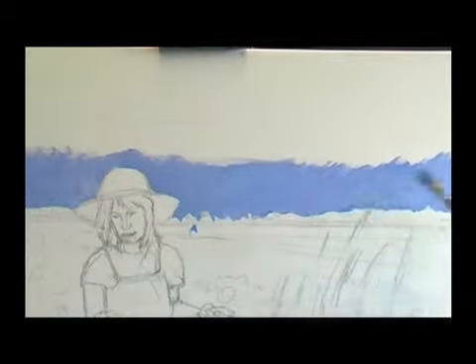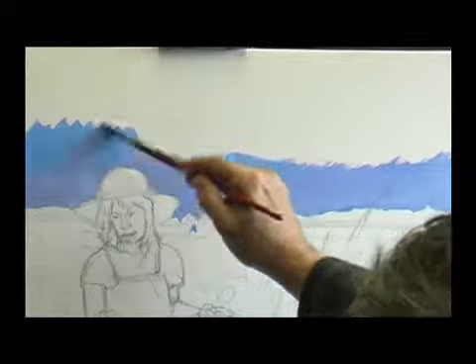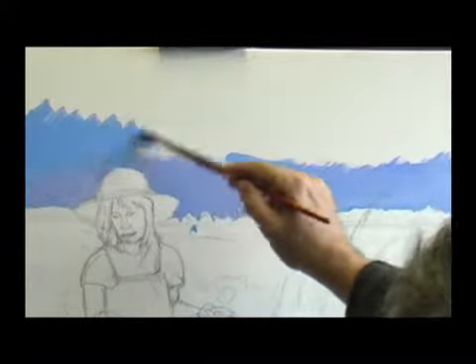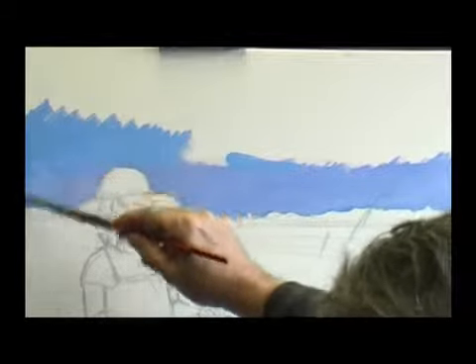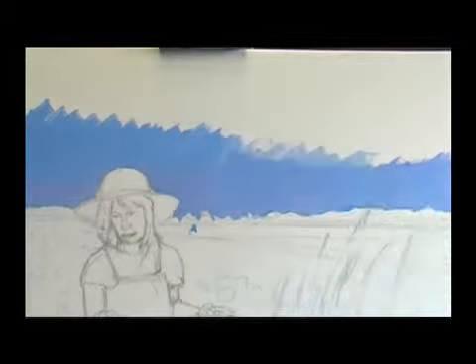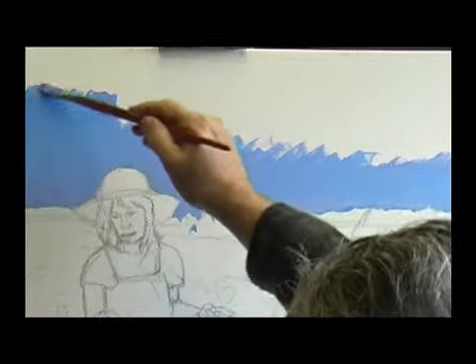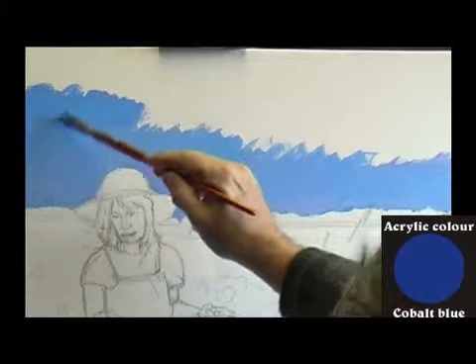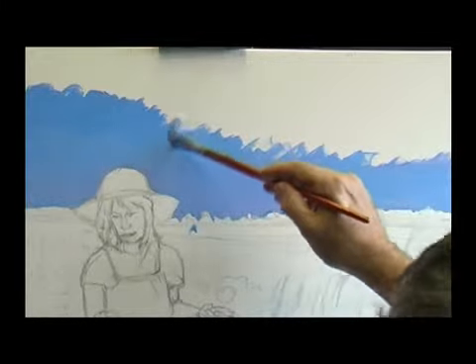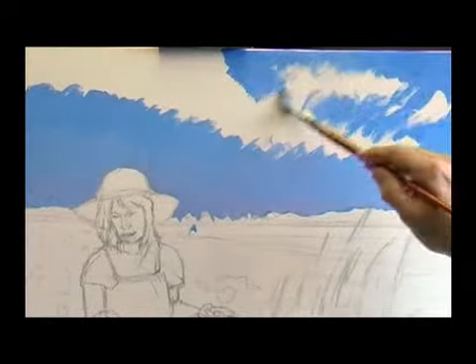I'm not just going to mix colours and put them straight on — I'm going to blend them and work them across one another. I want to go to a much more cerulean blue now, and I also want to work a little bit of very light turquoisey green over this later. Just feel that colour blending in, feathering it in with those strokes. I'll help them get stronger as they come up, leaving some white areas where I can bring the cloud over in a minute.